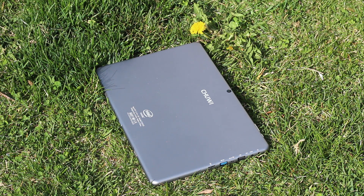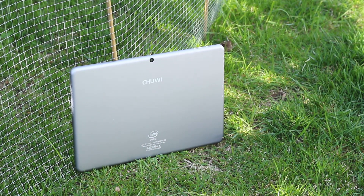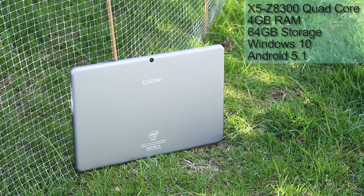This is the Chuwi HI12, Windows 10 and Android 5.1 dual boot with active stylus support — quite a long name for a tablet. It has a Cherry Trail processor, 4GB of RAM and 64GB of storage, and runs both Windows and Android.